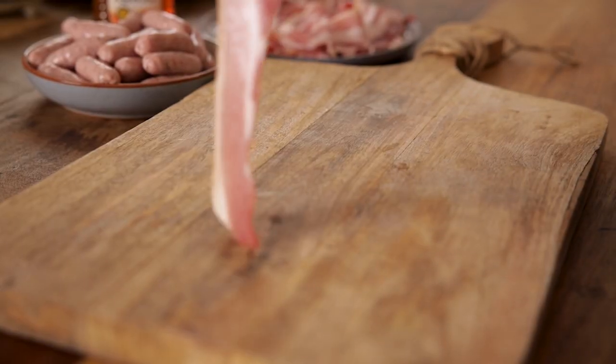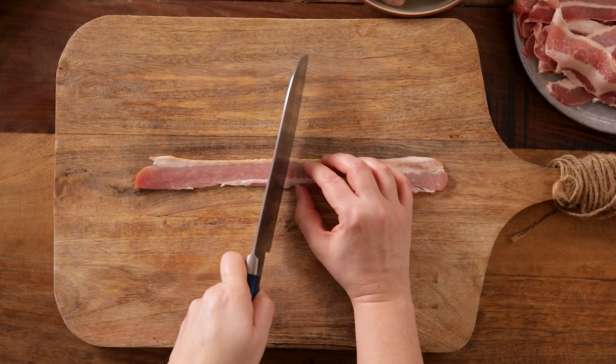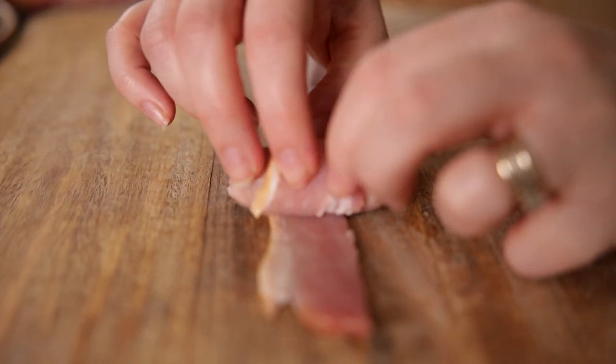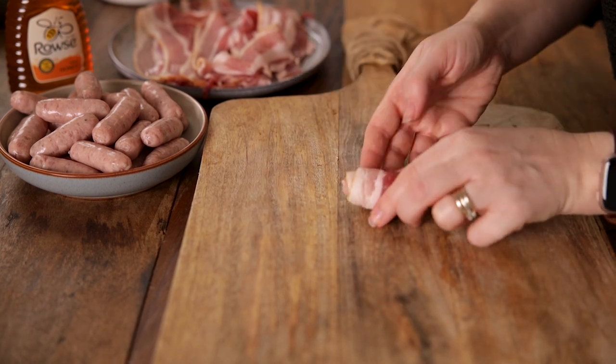Take a rasher of bacon and stretch it out a little, then slice it in half widthways. Now take a cocktail sausage and wrap one of the pieces of bacon around it — you want to wrap it nice and tight. Place the wrapped sausage on a baking tray seam side down, then repeat with the remaining sausages and bacon.